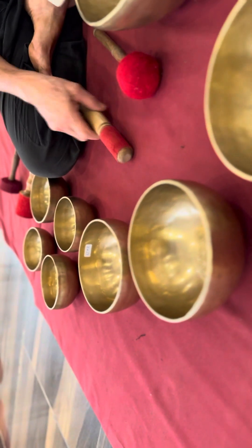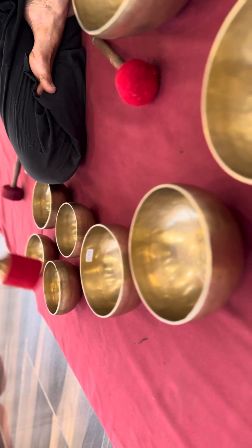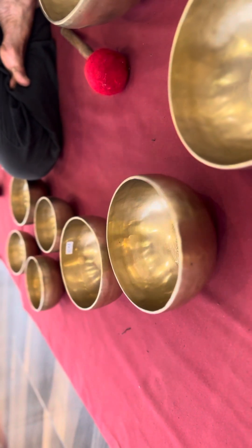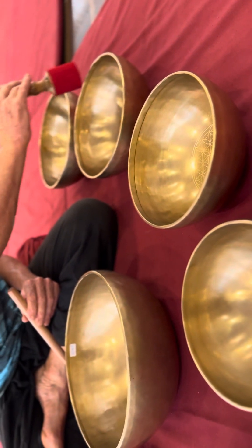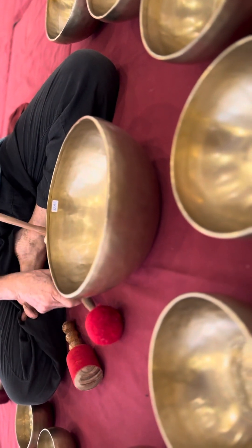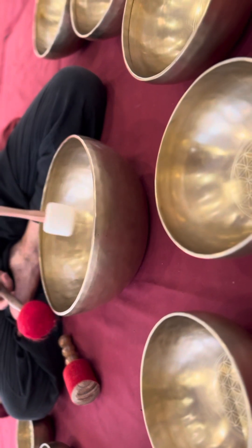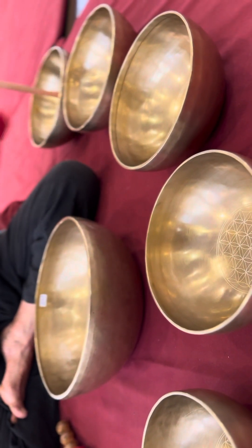This one is the third generation of balls, with small flowers. This one is the third generation of balls.